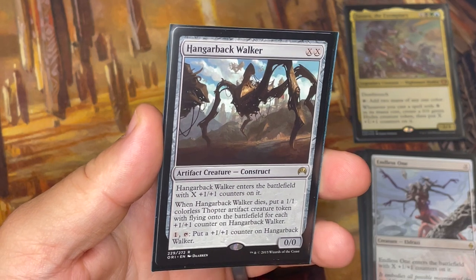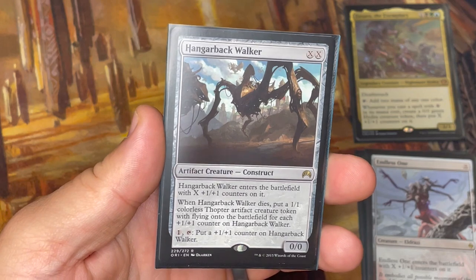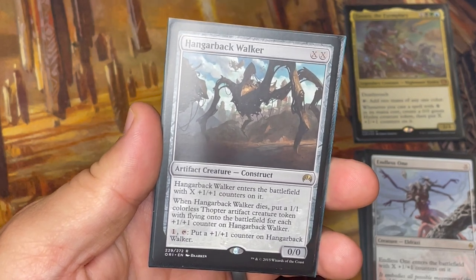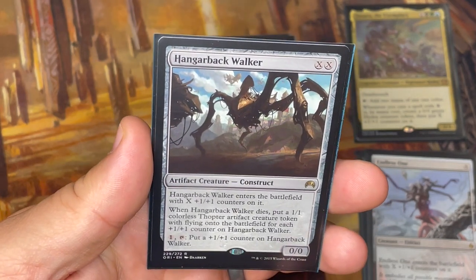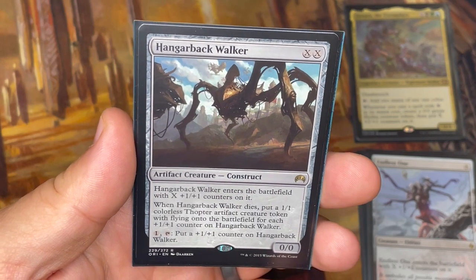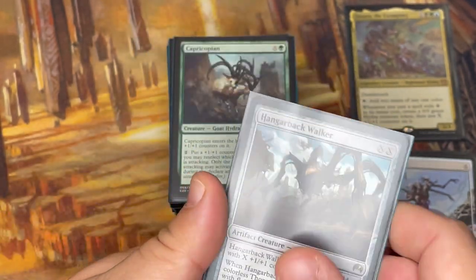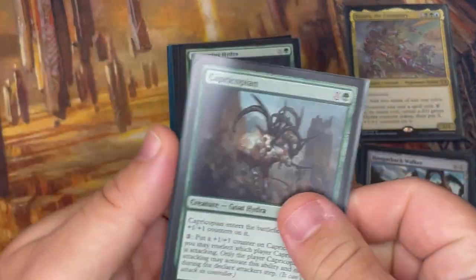Hangerback Walker is another XX spell. I love this card because no matter how many +1/+1 counters are on it, if it dies you get to make a 1/1 colorless Thopter artifact creature token with flying for each +1/+1 counter that was on it. You can also tap it to add more counters as you go. Think of it like a giant walker with all these little Thopters inside, ready to fly out as soon as the walker goes down — you think you've defeated it but now you have to deal with all these flying creatures too.